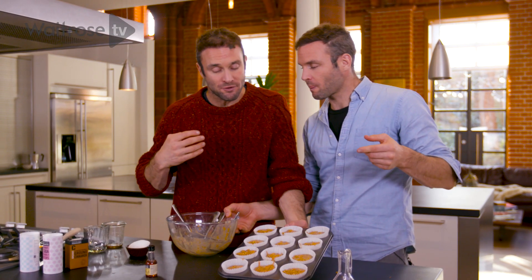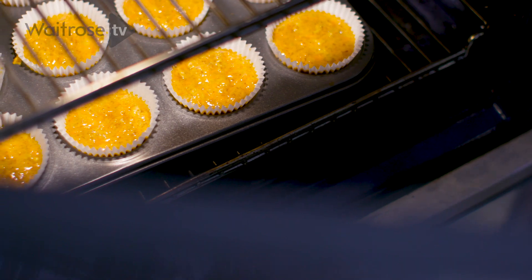The oven's been preheated to 180 degrees and we're going to put these straight in. Cupcakes are in the oven!